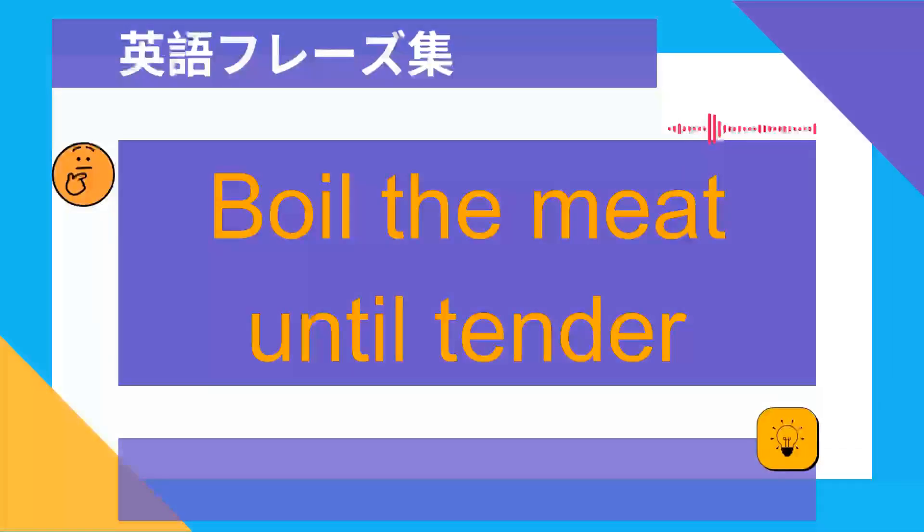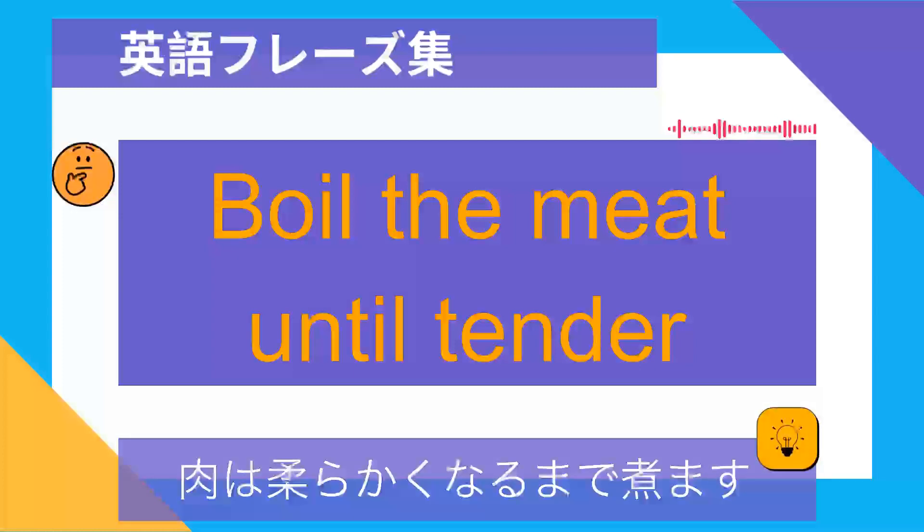Boil the meat until tender. 肉は柔らかくなるまで煮ます.